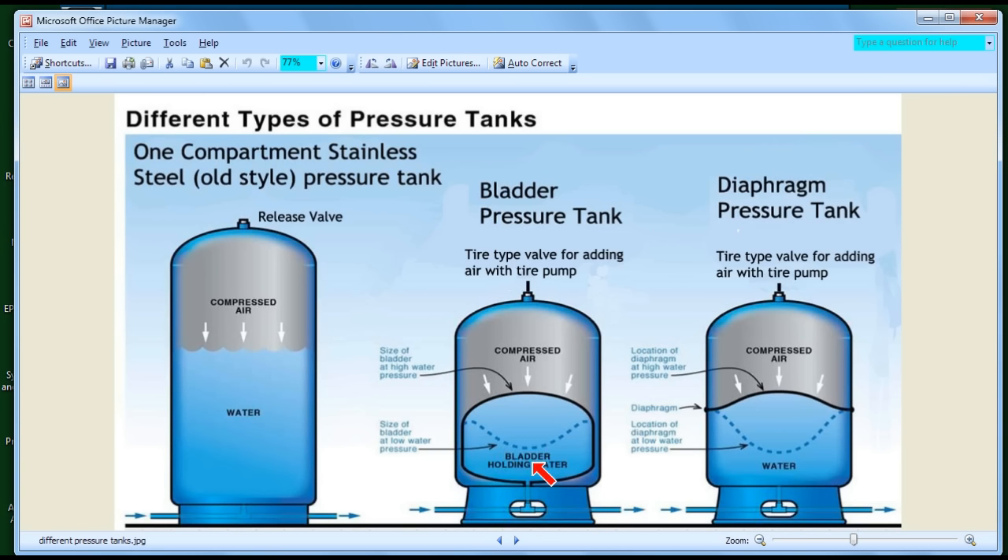In the diaphragm tank, water goes into the bottom of the tank and pushes up the diaphragm, while compressed air sits above. As in the bladder tank, the air and water never mix. You get the same efficiency benefit because the air pressure starts at your cut-on pressure — say, 20 pounds — giving you more drawdown than the stainless steel tank. The diaphragm tank is actually slightly more efficient than a bladder tank because the diaphragm only uses 2% of the internal volume compared to 4% for the bladder.